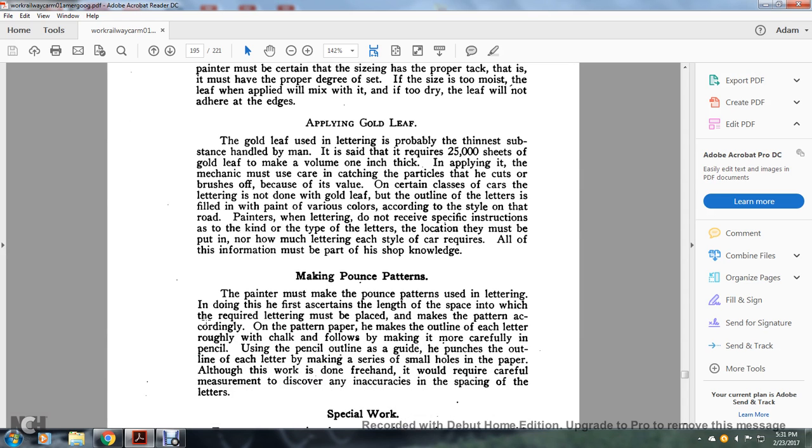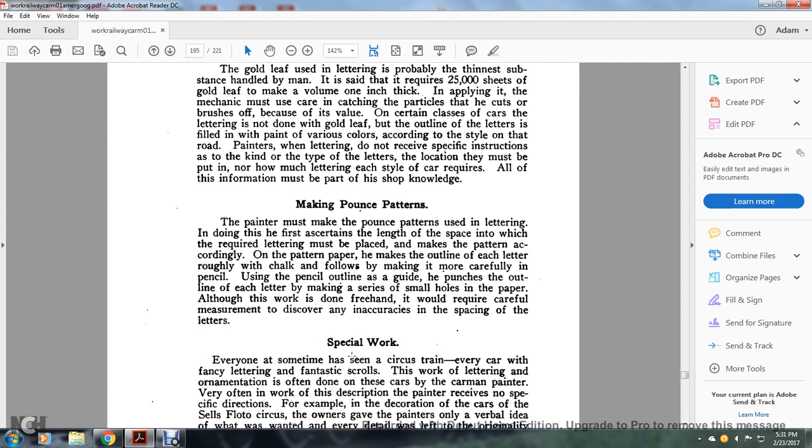Making pounce patterns: the painter must make the pounce patterns used in lettering. In doing this he first ascertains the length of the space in which the lettering must be placed and makes the pattern accordingly. On pattern paper he makes the outline of each letter roughly in charcoal or chalk, then more carefully in pencil. Using the stencil outline as his guide, he punches out the letters — a series of small holes in the paper along each line of each letter. Although the work is done by freehand, it requires careful measurement to avoid inaccuracy of spacing of the letters.